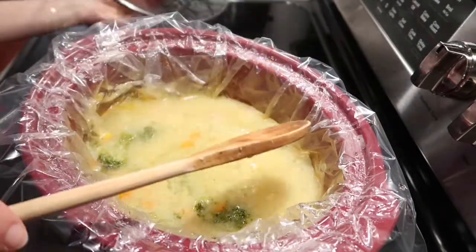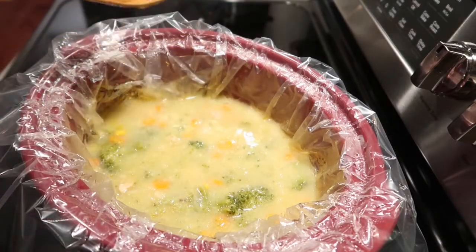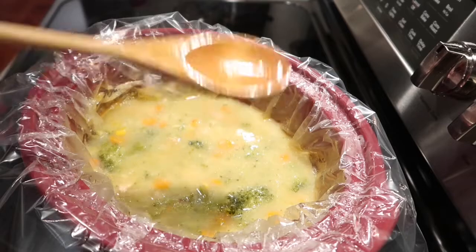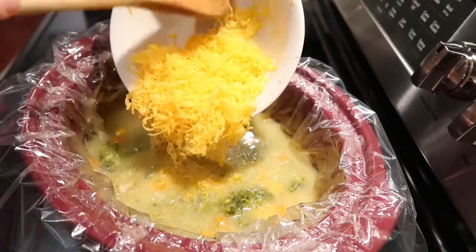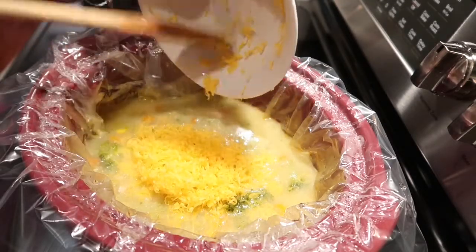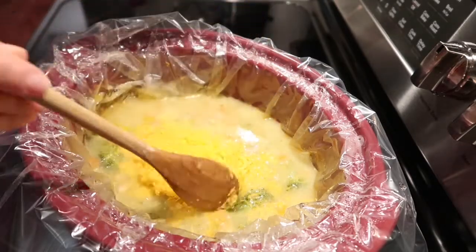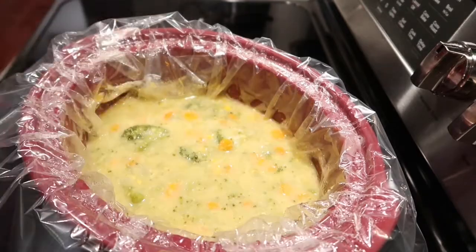And then after that, optional again, you can add half a cup of shredded cheese of your choice. After adding your cheese, let it cook for an extra 15 minutes and then your soup is done.